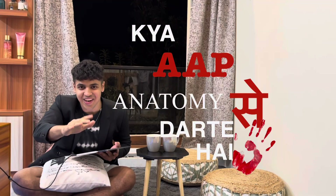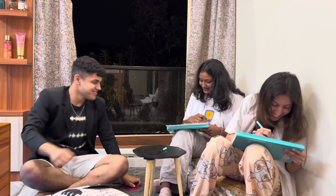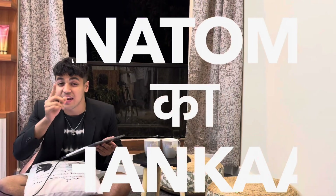Are you scared from anatomy? Don't worry, we were scared too. And just like us, you'll also get through it. Hi guys, welcome back to my YouTube channel. I am Anshraman, a second year medical student. And I have my two friends with me who are also in second year. And today we're going to play Anatomy Club.